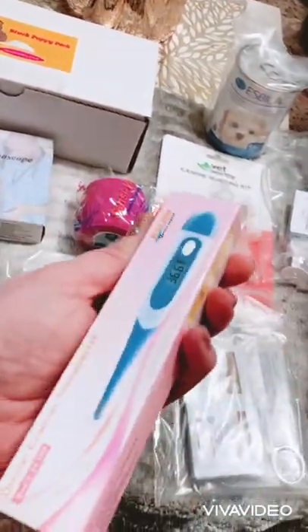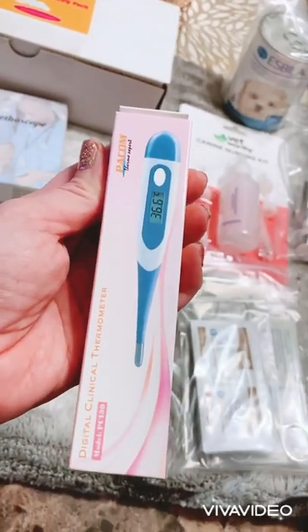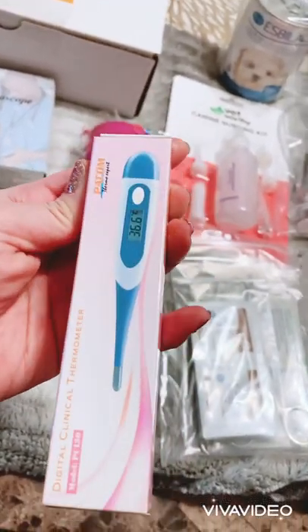This is just a digital thermometer — that's pretty self-explanatory. This will help you take the pup's temperature as well as the mom's.